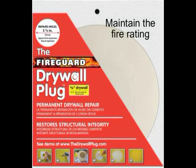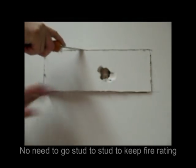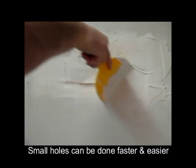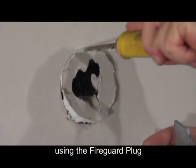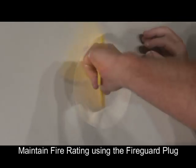For someone living in an apartment, condo, dorm, or town home, instead of repairing the area from stud to stud, a small hole repair using the fire guard plug minimizes the work and stays within the building code. Good for the contractor to increase production, and great for the do-it-yourselfer who is usually unfamiliar with the state code and the need to maintain the fire rating in a commercial building.